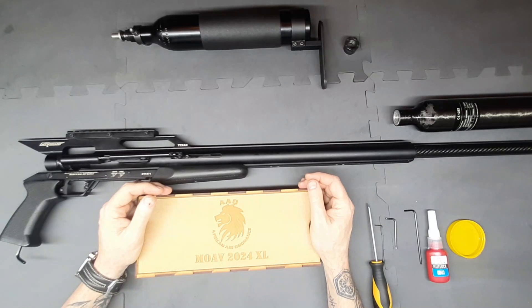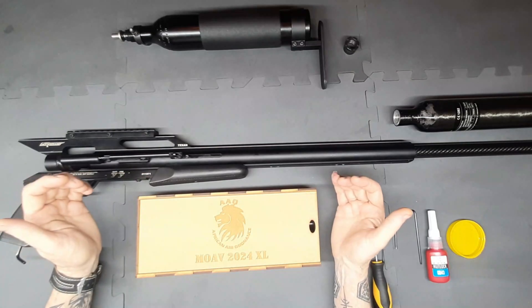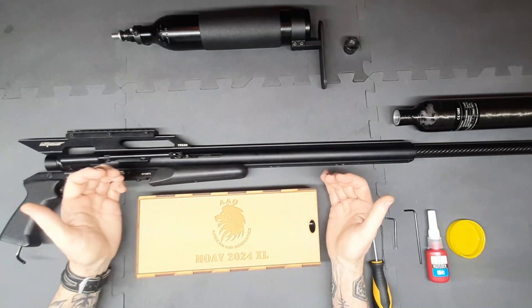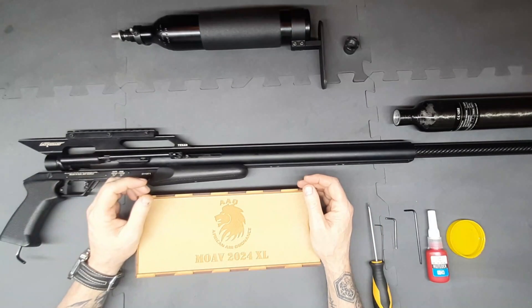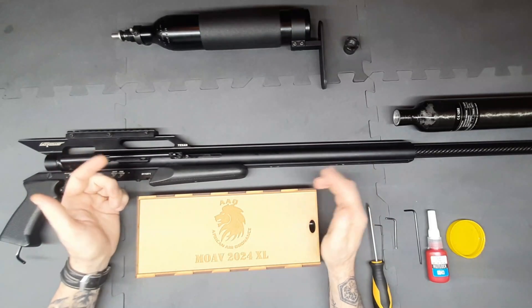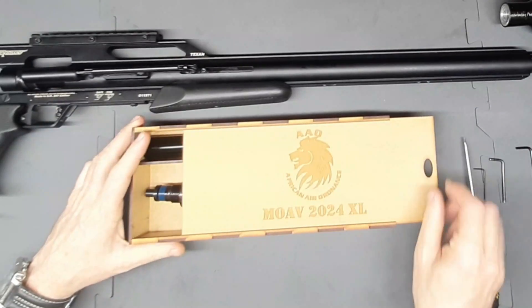Welcome back to African Air Ordnance. Today we're not on the range, just on the bench — we're going to be installing an upgrade kit. This one is from us here at African Air Ordnance for the .257 Texan. The same kit goes into the .308 Texan. Let's have a quick look at what comes in the kit.